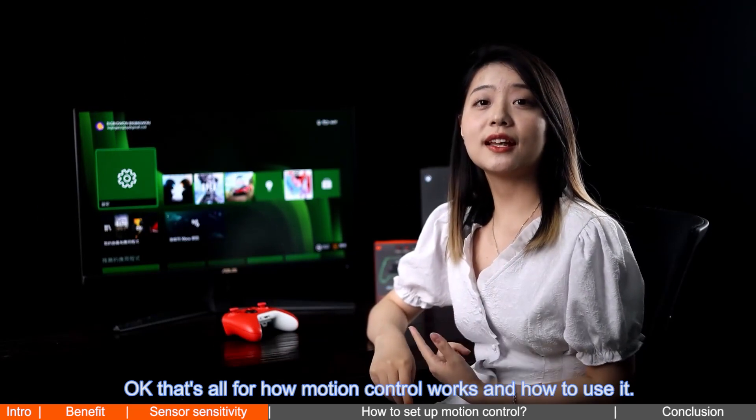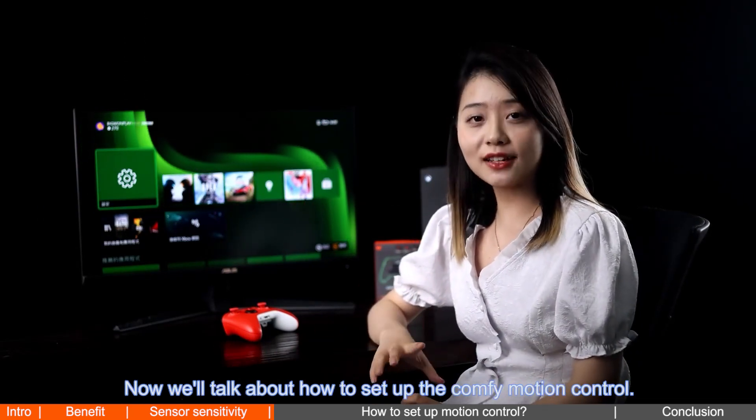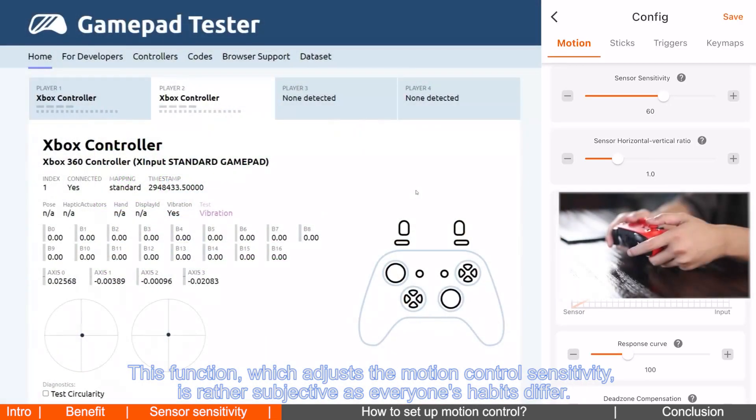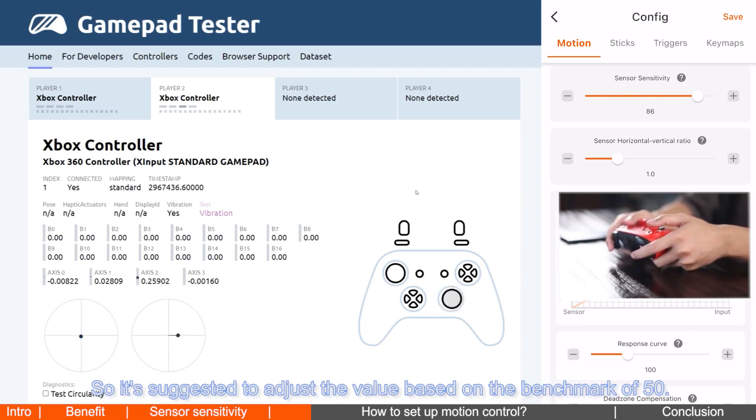Now we'll talk about how to set up the motion control. The gyroscope sensitivity function adjusts the motion control sensitivity. This is rather subjective as everyone's habits differ. However, when the gyroscope sensitivity is set to 50, it has nearly the same sensitivity as the joystick control view, so it's suggested to adjust the value based on the benchmark of 50.